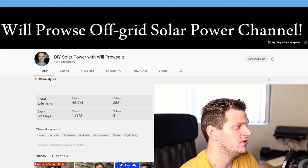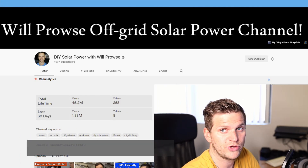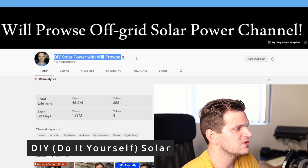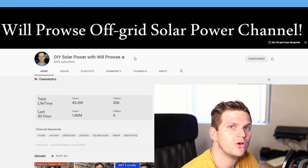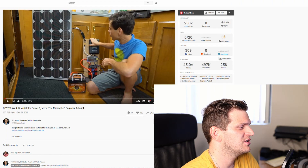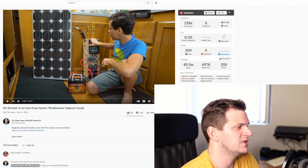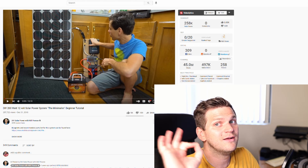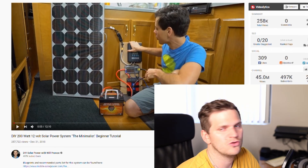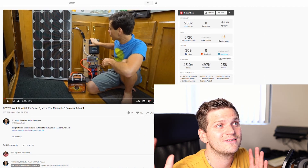Here you can see Will Browse — this is a YouTuber who was working a lot on solar, DIY off-grid, and whatnot. That was a very interesting learning journey for me. I went through — I don't even know, way too many videos — but this particular one, 'DIY 200 Watt 12 Volt Solar Power System, Minimalist Beginner Tutorial,' is perfect. You can see there's a wooden board with a couple of components and a solar panel, and that's what caught my eye.